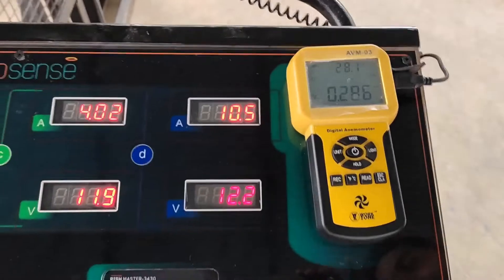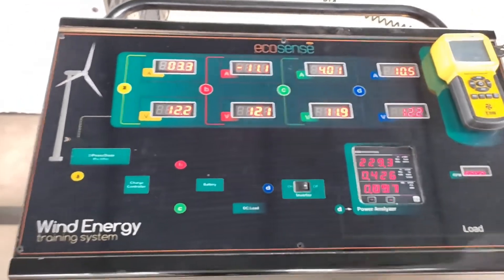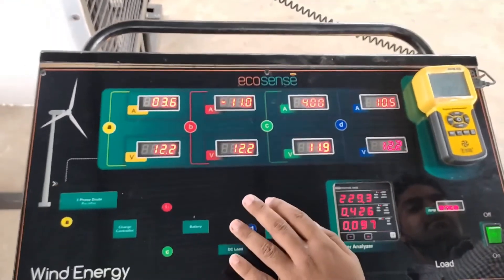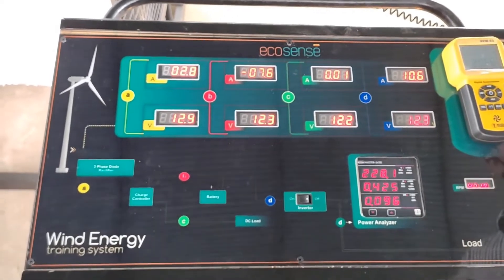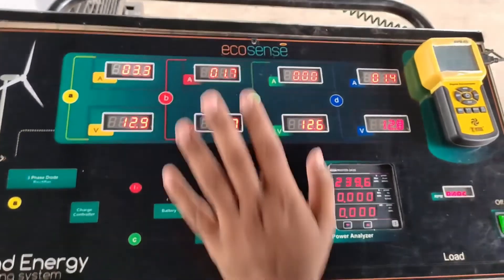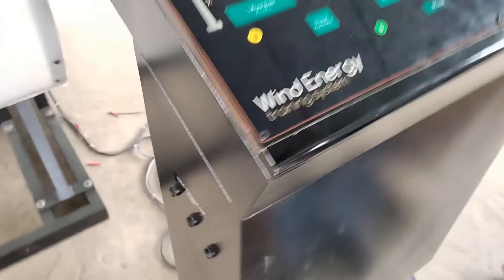We can record the wind speed using the anemometer and also record the RPM value using the RPM meter. Right now the battery is giving negative 14 amperes of current, which means the power generated by the wind turbine is less than what is consumed by the load. There is also an external cord through which we can charge the battery externally.